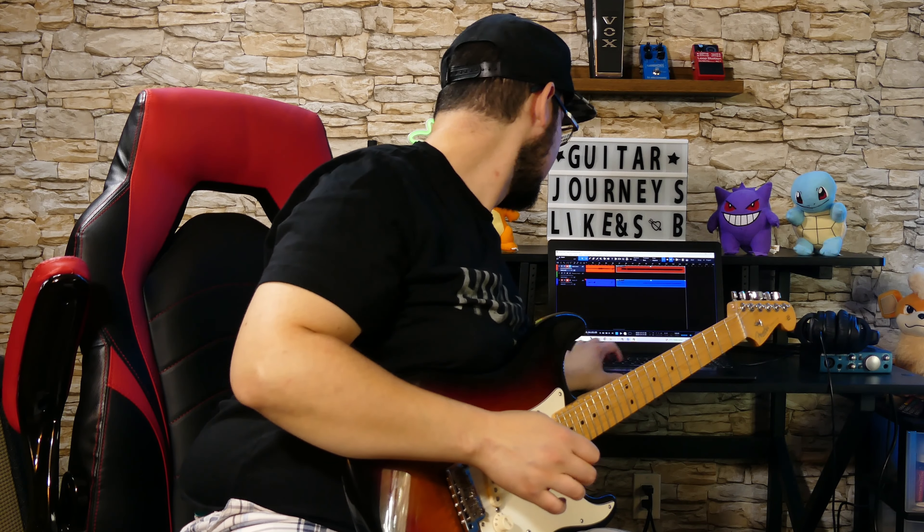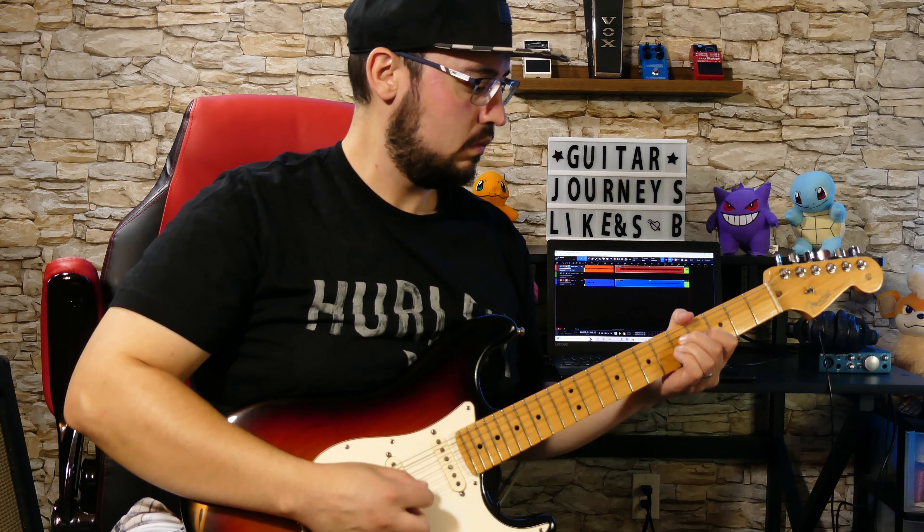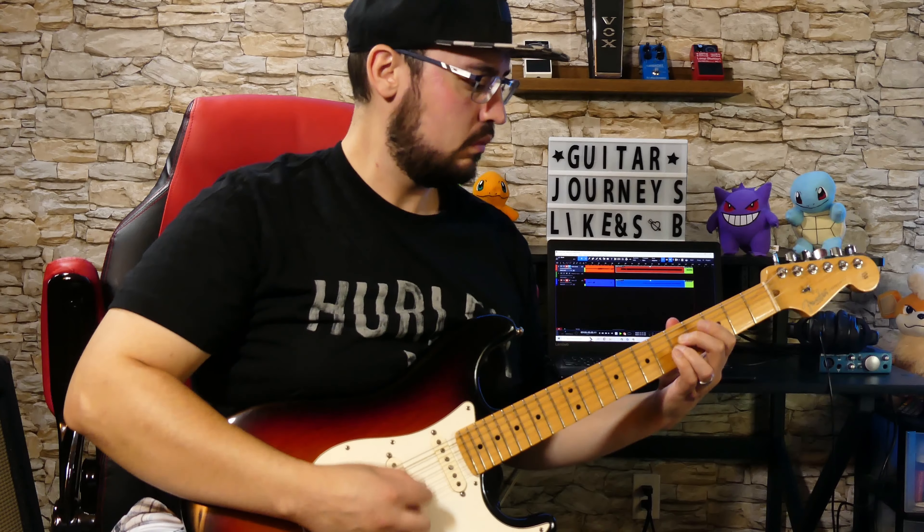But that doesn't mean that they're bad. For instance, the end part of Blink-182's All the Small Things — Tom's guitar parts are not that simple, honestly. Check this out.